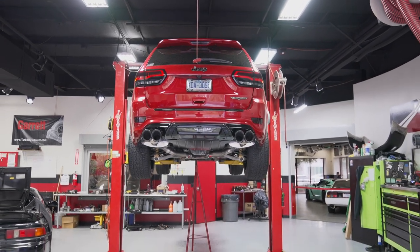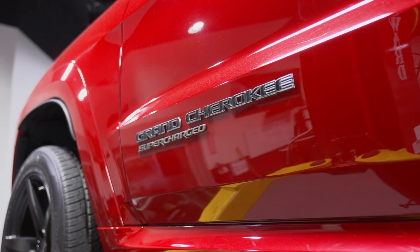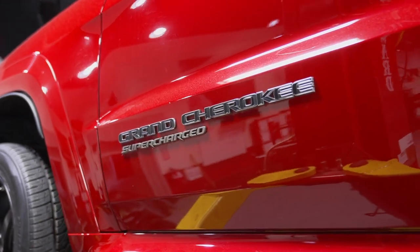And since all Trackhawks are 2015 or newer, the PCM must be unlocked before it can be tuned. This package has proven to take your Trackhawk from around 600 to 610 wheel horsepower in stock form up to 760 to 770 wheel horsepower, all on 93 octane pump gas.